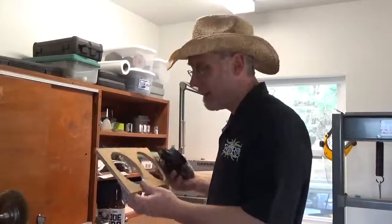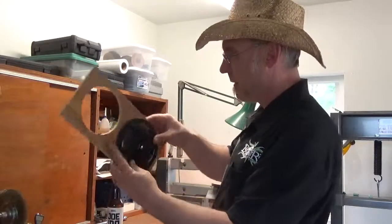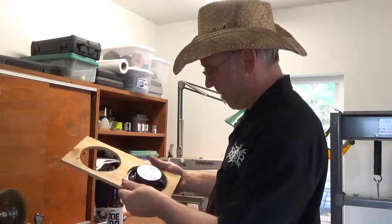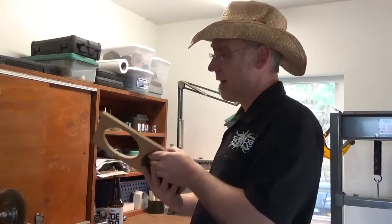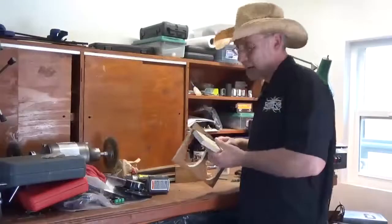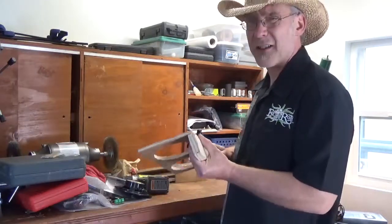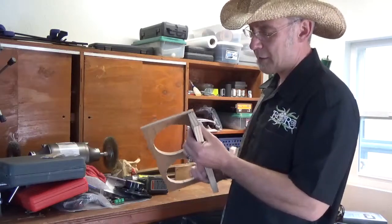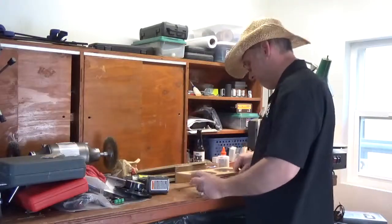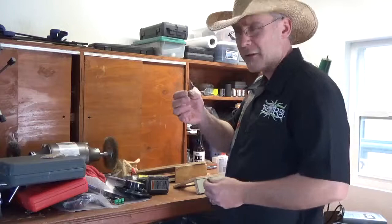I've got my holes cut and I try them out to make sure the speakers actually fit in — they fit. Now it's time to glue and nail them together with a brad gun. I'm gonna screw the bottom piece down because I want to be able to take it out later, then glue and nail on all the rest of the pieces. These are just some little one-inch drywall screws I found.